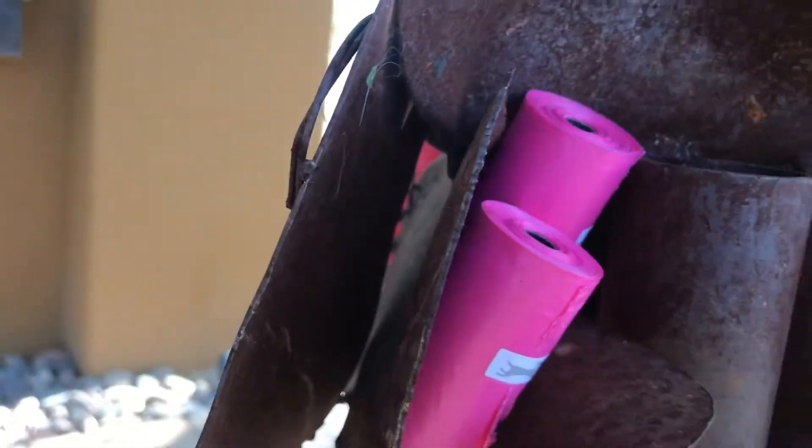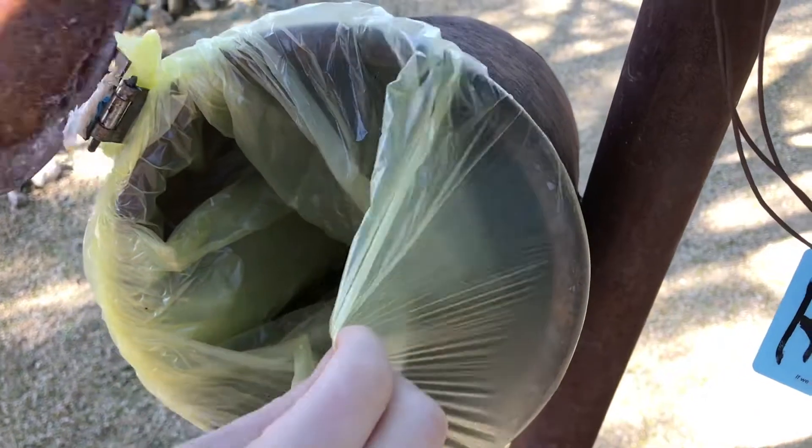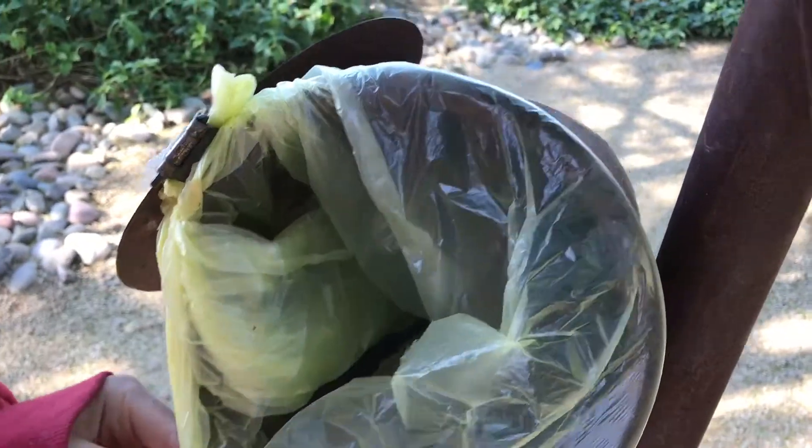Extra bags are kept right here as well. When you're out, restock it, so we always have some, okay.